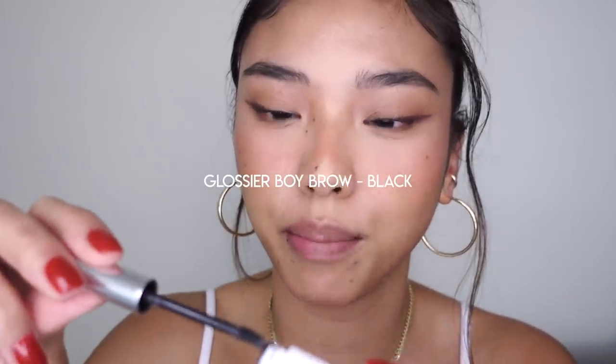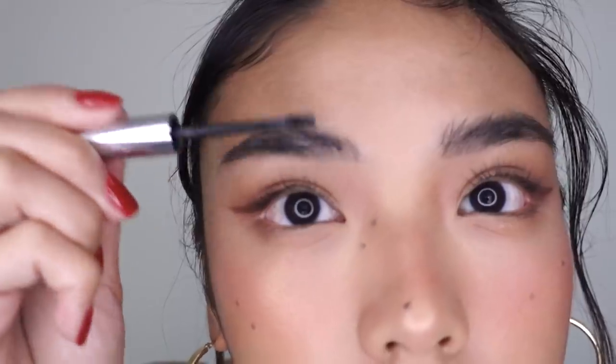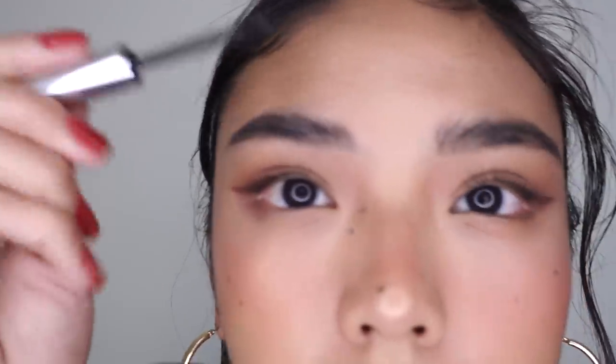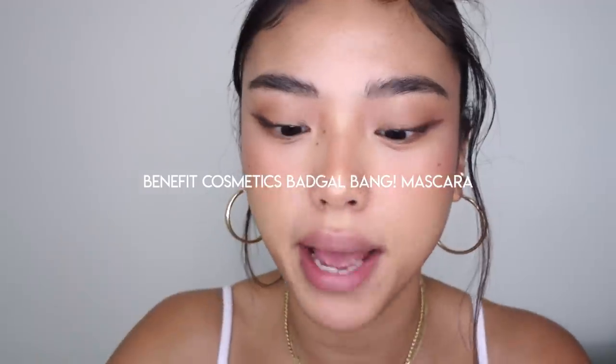Then I'm going to give my brows a good brush through with the Glossier Boy Brow in black. For mascara, I'm using Benefit's Bad Girl Bang.